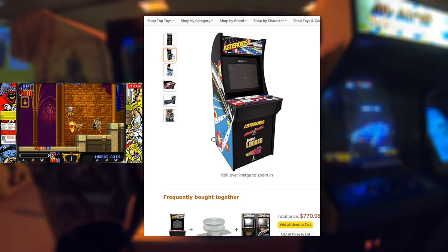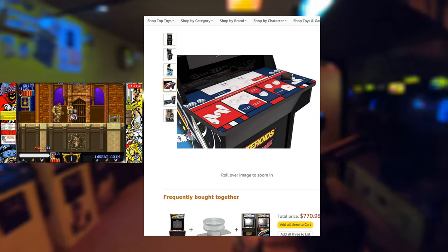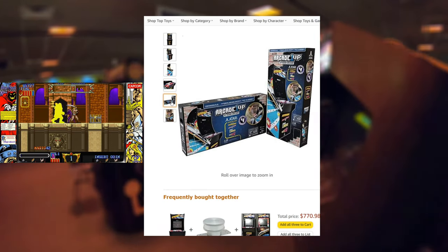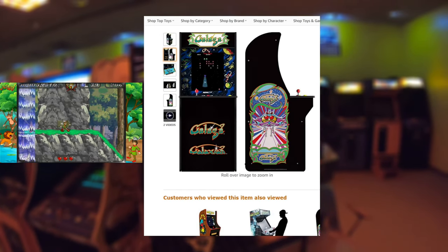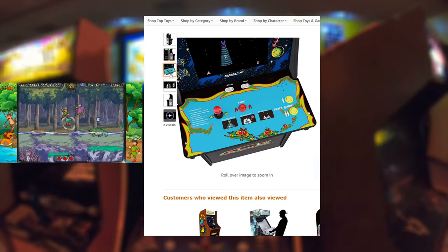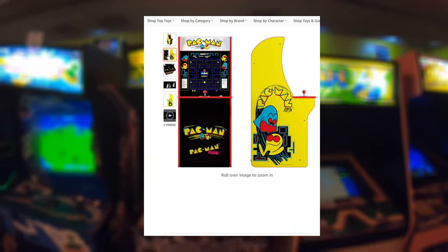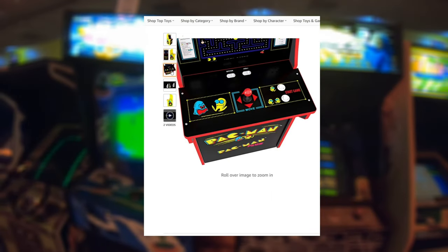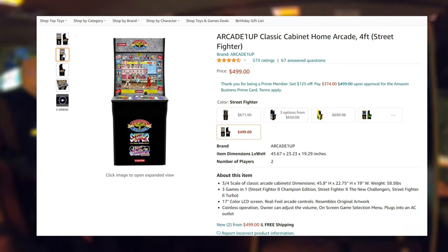The cabinets with two or three player games all have two or three player options, and they each have 17-inch LCD screens. There's a Street Fighter version, an Asteroids version, a Galaga version, a Pac-Man version, and a Rampage version — each coming with a few different games. These are all going to cost you between $499 and $699 depending on which one you end up getting.